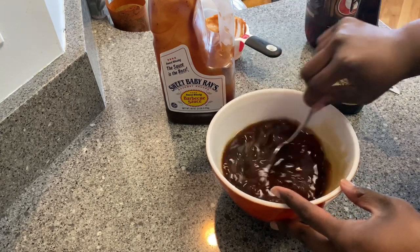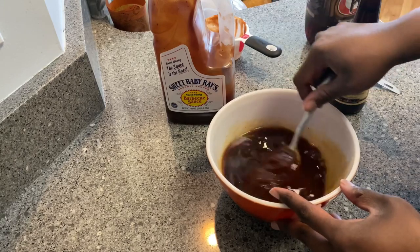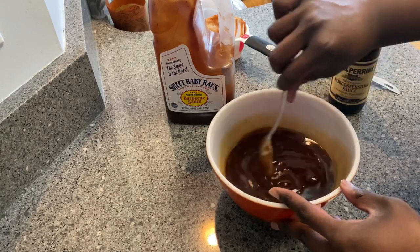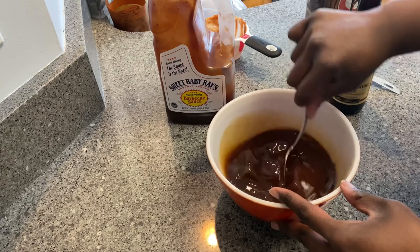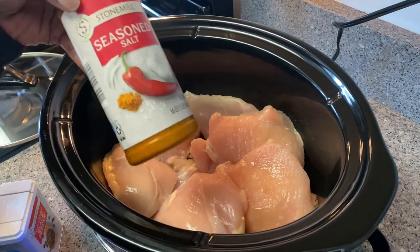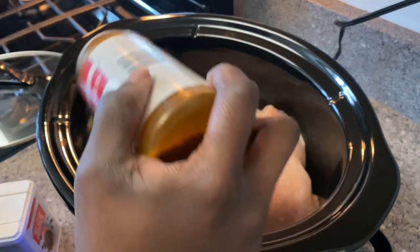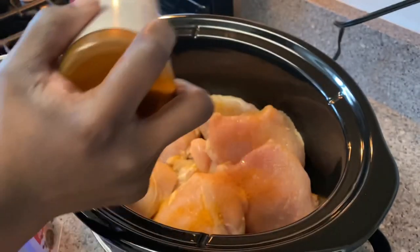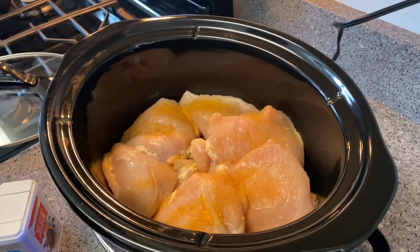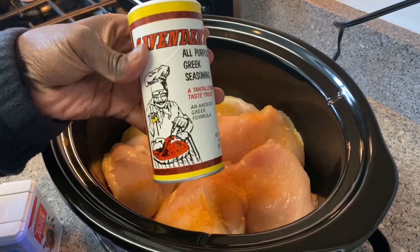Now I'm going to incorporate everything together and get ready to put it into the crock pot. My chicken has been cooking in the crock pot for about an hour and a half, and now I'm just going to add some seasonings to the chicken and then put the top back on to let it continue to cook until I'm ready to add my sauce.